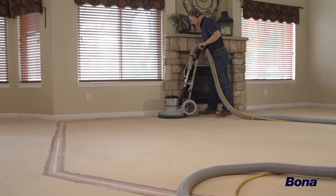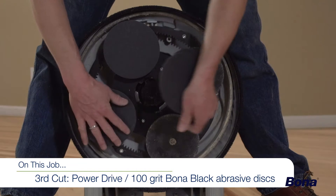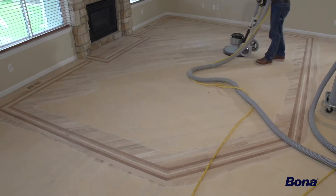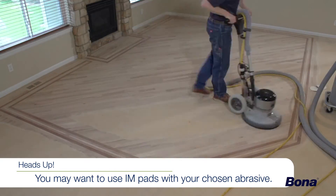After filling the floor and allowing plenty of time to dry, we'll perform a third pass with the Power Drive, this time using 100 to 120 grit Bona Black abrasives attached directly to the yellow drive pads on the machine. Depending on wood species, desired stain color, and other factors, intermediate pads may be used with your chosen abrasive.